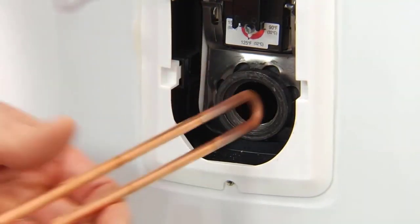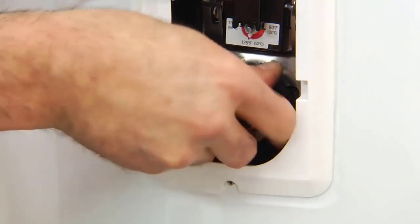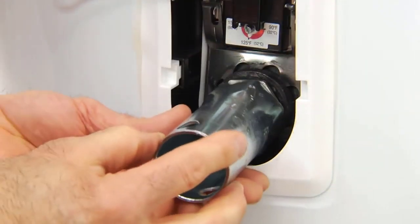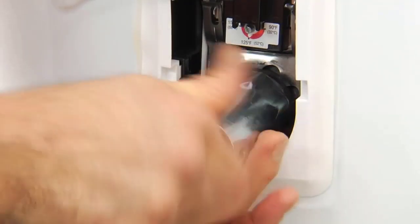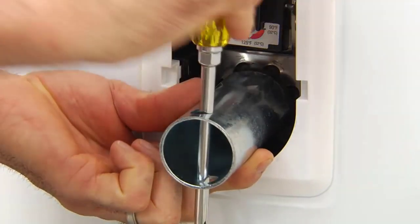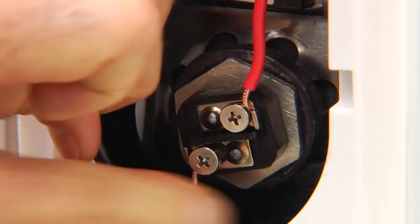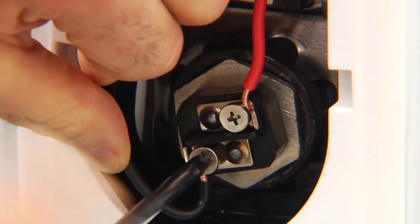Install the new heating element and gasket, tightening until it's snug. Reconnect the two wires — it doesn't matter which wire goes to which screw terminal.